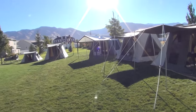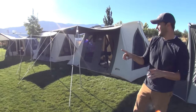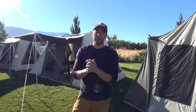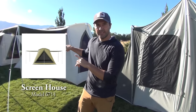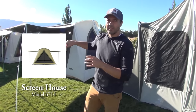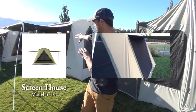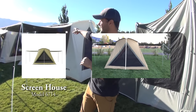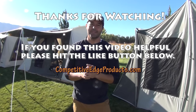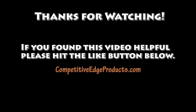We've actually had customers in Hawaii and other places buy these tents, put them on a wooden platform, and rent them out for glamping — glamour camping — with a nice mattress, a side table, and some even run air conditioners. It's a truly deluxe way to camp. This takes about 20 minutes to set up. There's also a Kodiak screen house — same canvas design as the 10x14 but with no floor, great to put over a picnic table, with screen windows and awnings on both sides. If you have any questions, give our experts a call at Competitive Edge Products or visit competitiveedgeproducts.com. Thanks for watching.